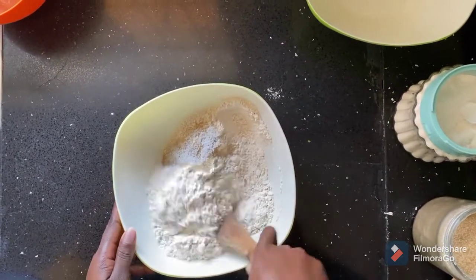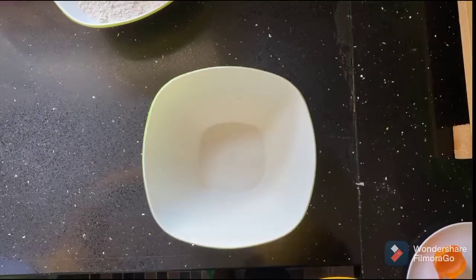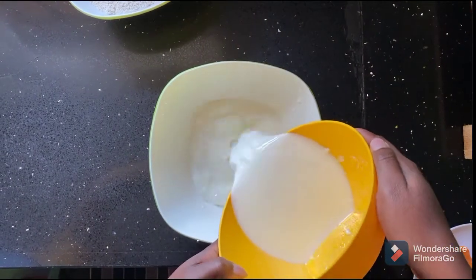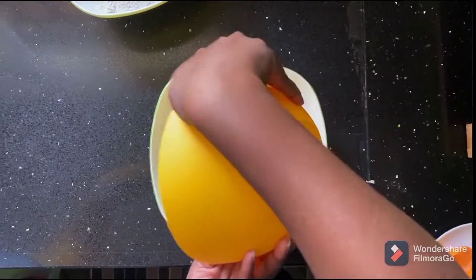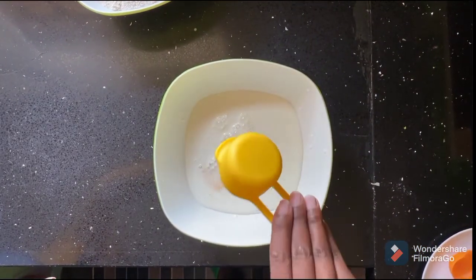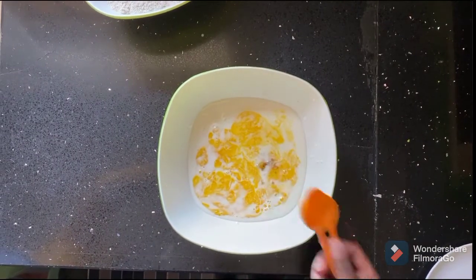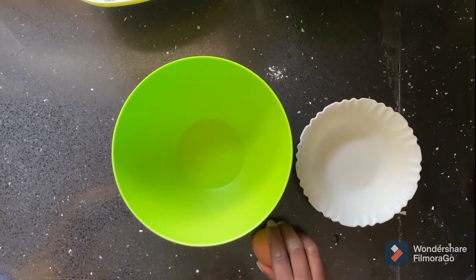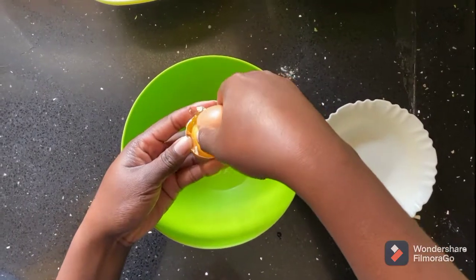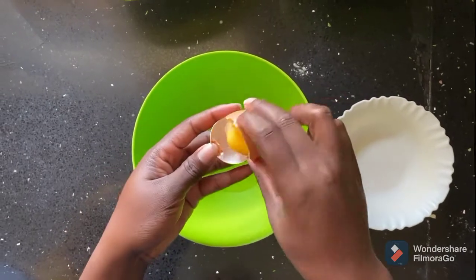Once you have your dry ingredients, give that a good mix — mix everything together. Into a separate bowl, add in your buttermilk, then a quarter cup of melted butter, and half a tablespoon of vanilla essence.